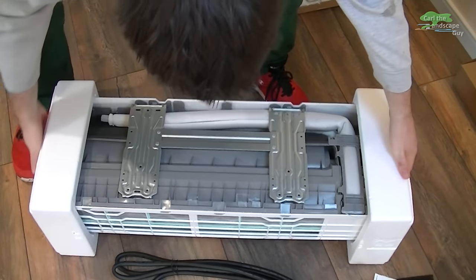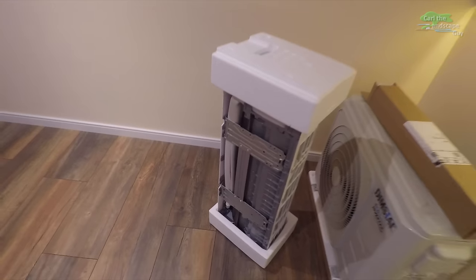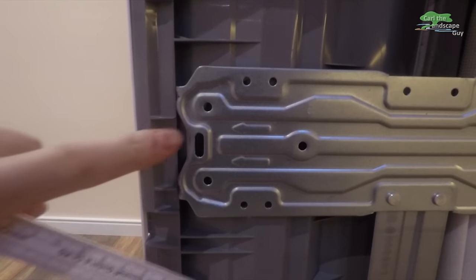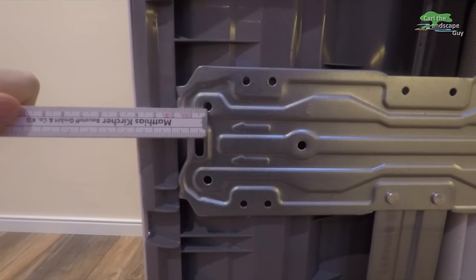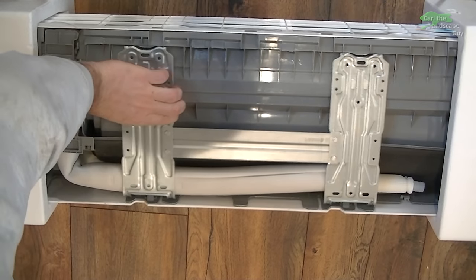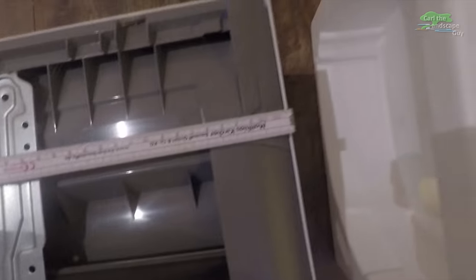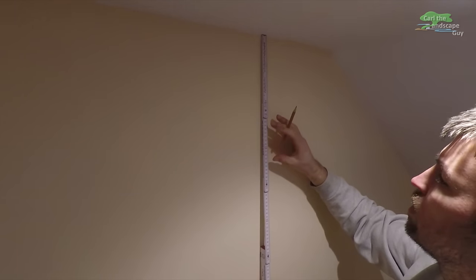This is the back of the wall mount. The indoor unit will go on this brick and concrete wall. I measure the distance between the holes of the wall bracket from the outer edge of the unit. Horizontally, the plate is slightly adjustable.